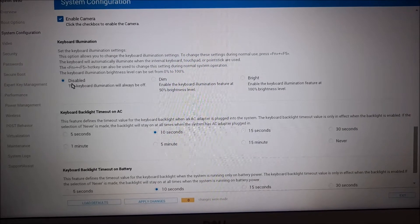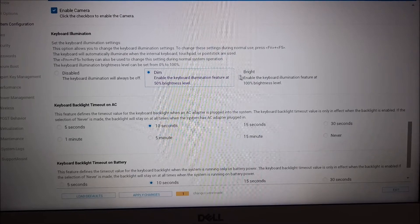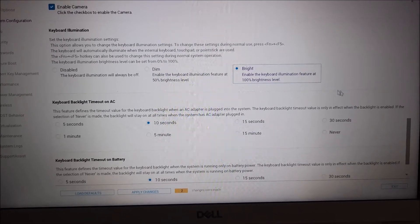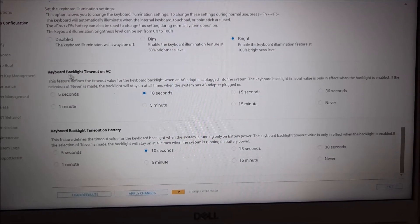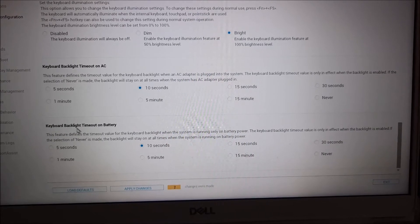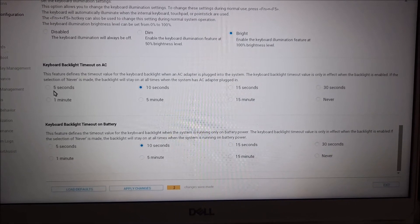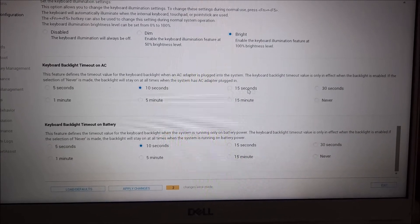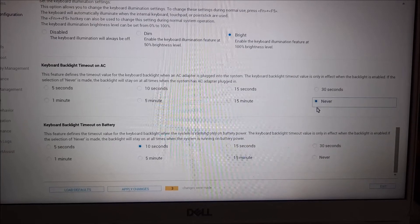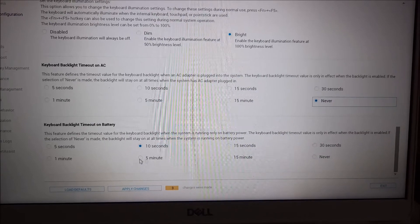Now, it's disabled. Select dim or bright mode from here. Then, from the two options below, set how long the keys should keep illuminated once you turn on this option. The first option is for when your system is connected to power, and the second option is for when you work on the battery.